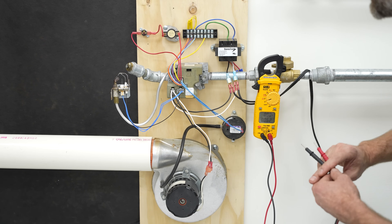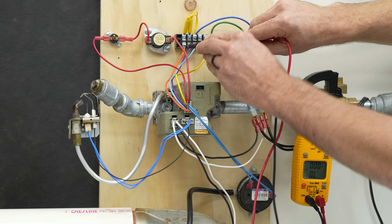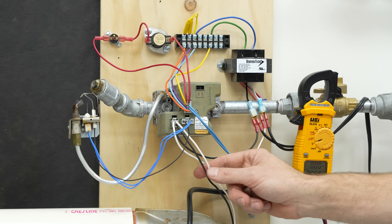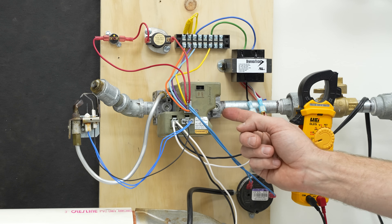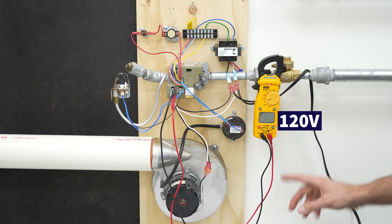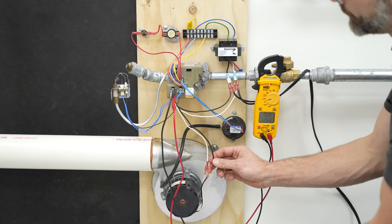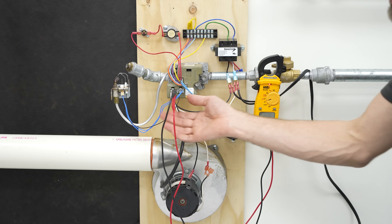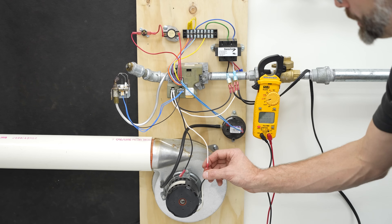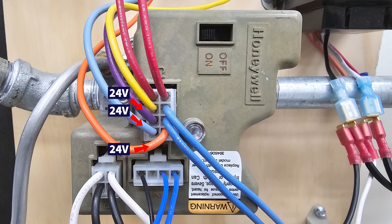The multimeter is set on voltage for alternating current. Right now we have 24 volts on each one of these wires — 28 volts, 28 volts, 28 volts — and nothing's happening. You want to measure on these wires here because you could have a relay that's bad on the inside. If you don't have 120 volts like I have right now, there could be a relay inside that's bad. What I actually have happening right now is the inducer motor is just unplugged. You could also have a bad capacitor on this inducer motor — it may be getting its 120 volt power but the capacitor is bad and that's why it's not turning on.